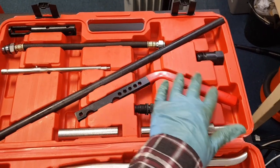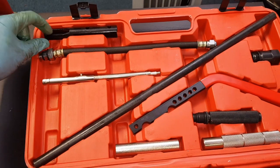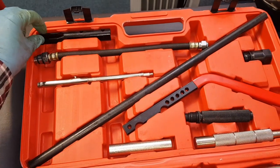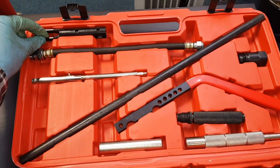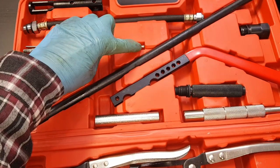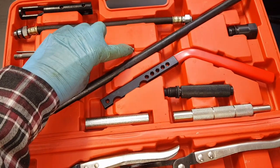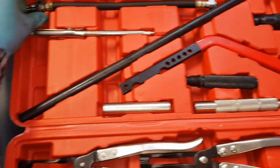This is then used along with this lever and this piece here to actually push down onto the top of the valve, which will then release the retainers so that the valve spring can be removed. There's also a magnetic tool here for removing the collets from the top of the valve, and there's also air adapters.